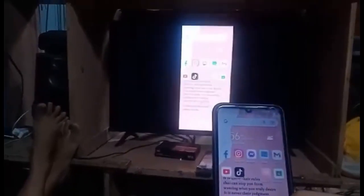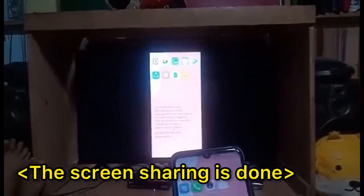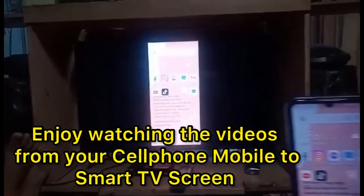The screen sharing is a success — we can now view the smartphone screen on the Smart TV monitor. Thank you guys!